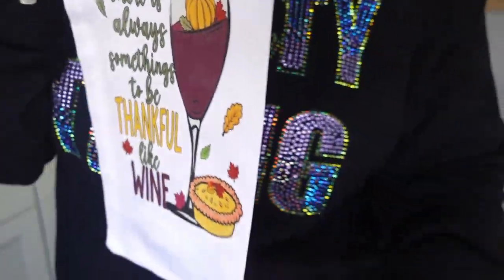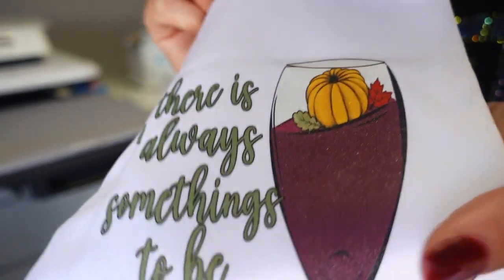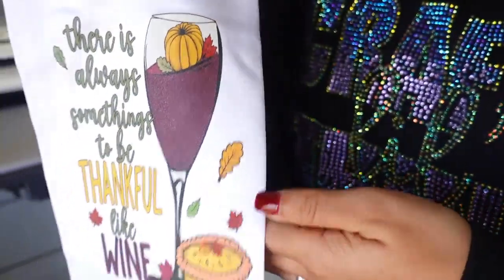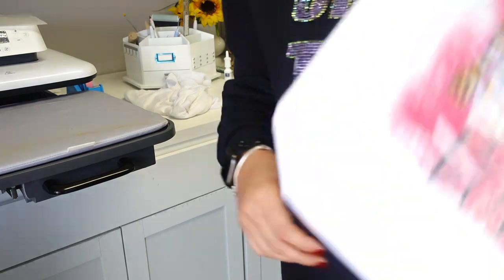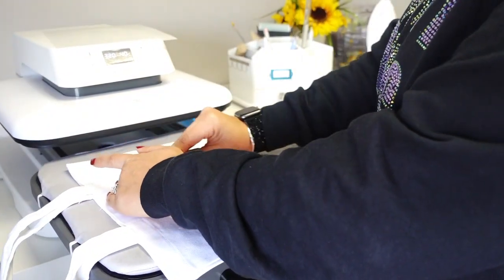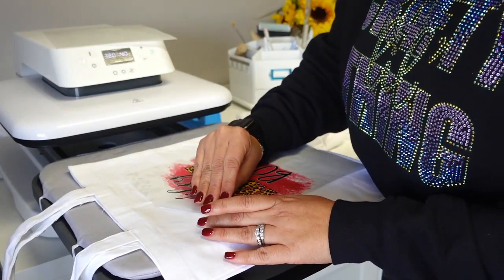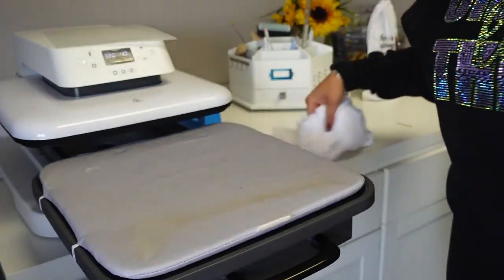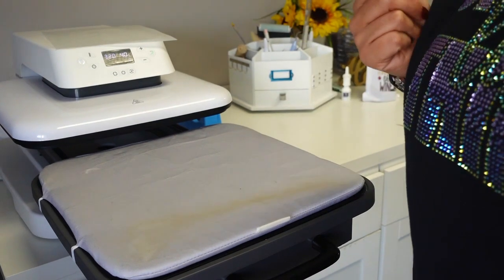Hopefully you guys can see the glitter on the transfer — the wine glass and the letters, it's all glittery. Super cute! Now our tote bag — I have to peel this one as well. Actually, I don't think this one is ready yet. No, it's not completely cooled — it's not coming off. I'm going to give this a couple more minutes to completely cool, then I'll come back, peel it, and do the second press.